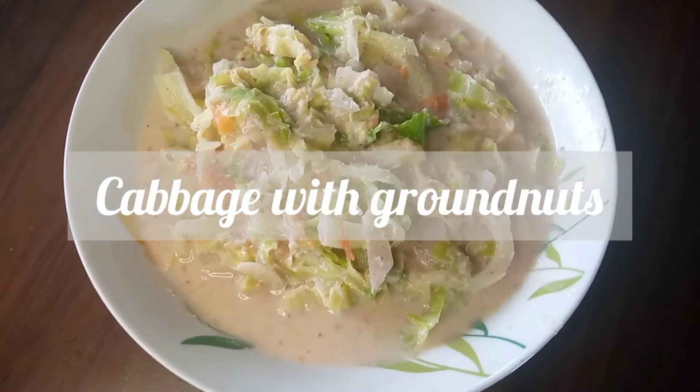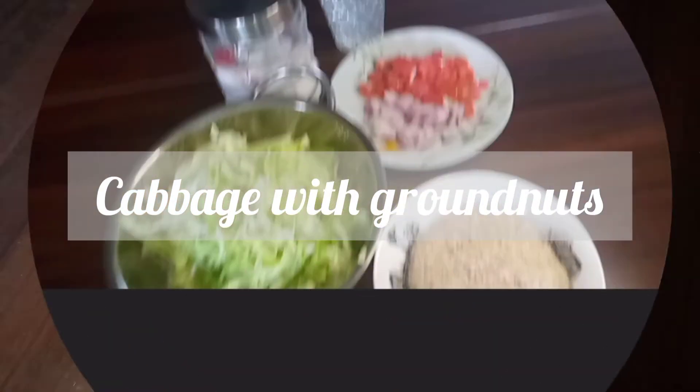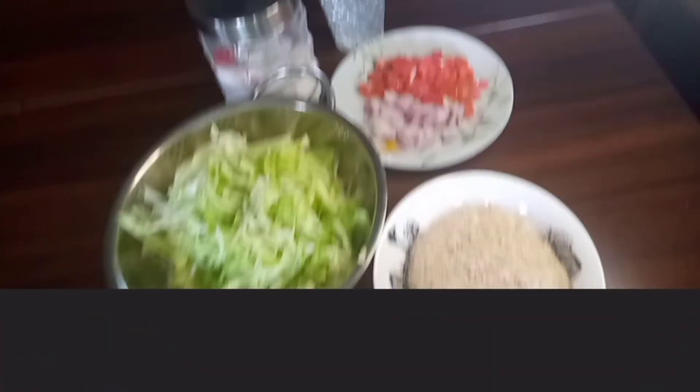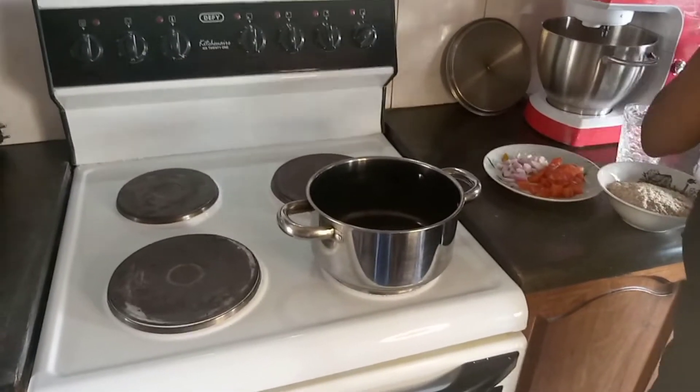Today on Cooking with Clara we are going to cook cabbage with groundnuts. We need some pounded groundnuts, cabbage, salt, water, and tomatoes plus onions.